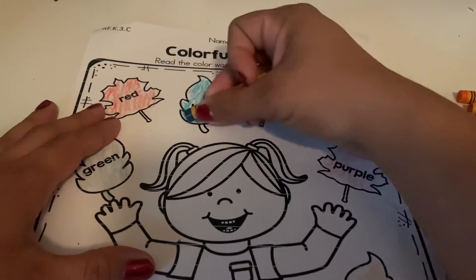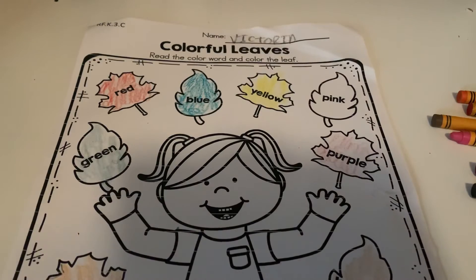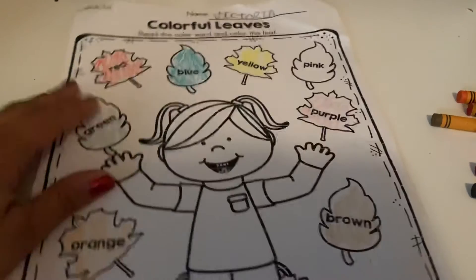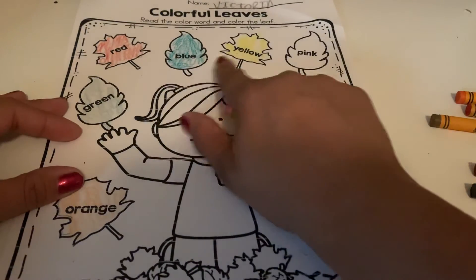Remember, we're just taking our time and trying to color in. The next one is going to be pink, so we're gonna find the last leaf and color it pink. Where's the last leaf?